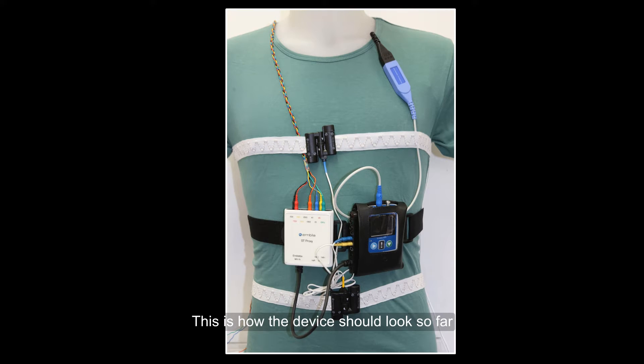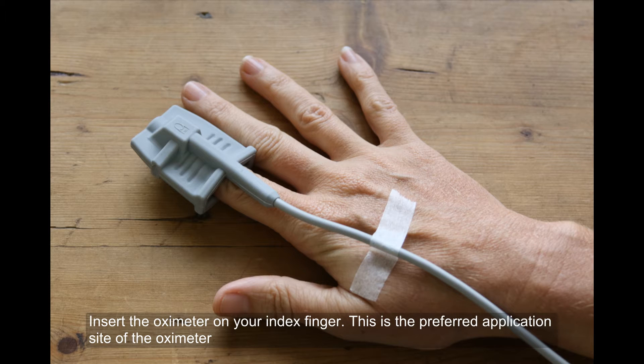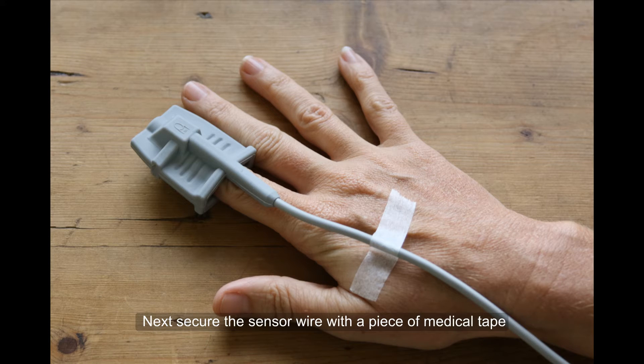This is how the device should look so far. To monitor your oxygen level accurately, you must remove any polish from your fingernail before securing the sensor. Insert the oximeter on your index finger — this is the preferred application site. Next, secure the sensor wire with a piece of medical tape.